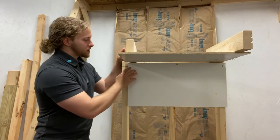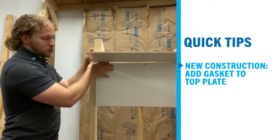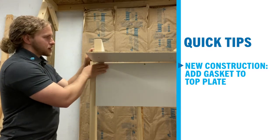The easy fix for this in new construction is to simply put a gasket on the top plate, so when the wall drywall goes up it compresses that gasket and is sealed from the attic.